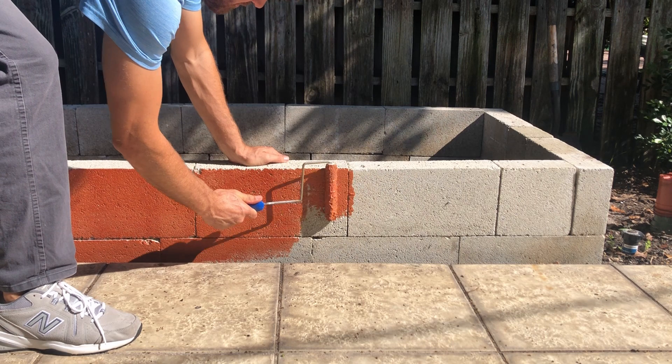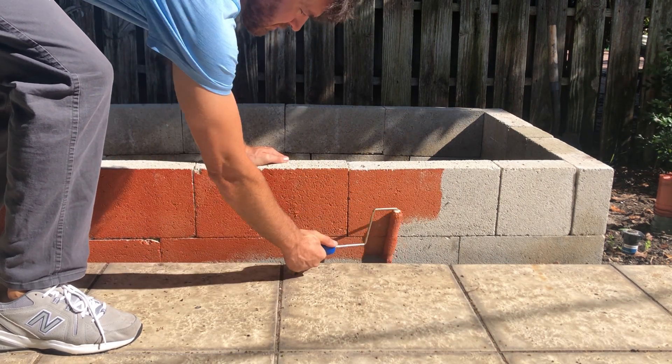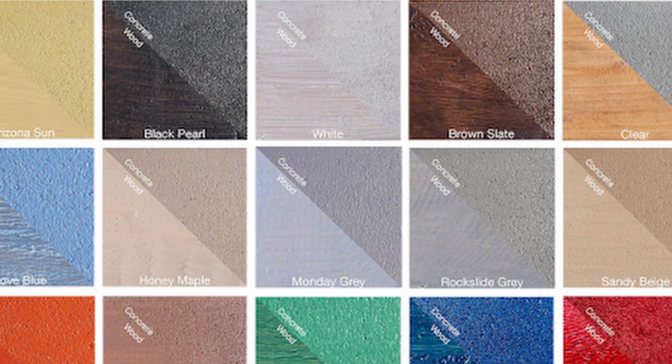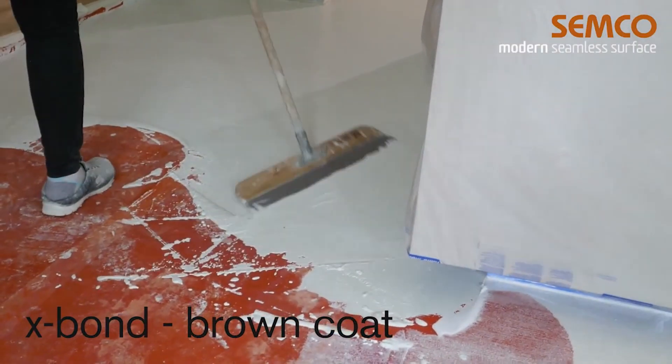Semco's liquid membrane is an innovation in block and concrete waterproofing because of its extreme bond and its amazing ability to stretch. It also comes in a wide range of colors and you can paint it or apply stucco and other coatings on top of it.